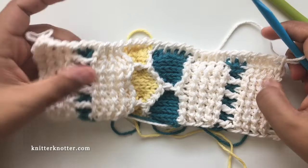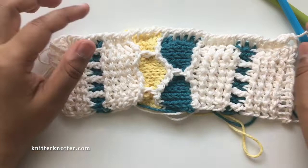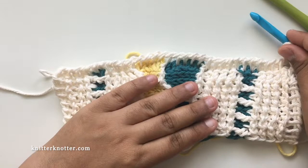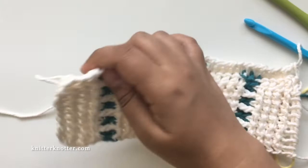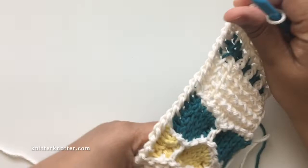That's about it for making this blanket. If you have any questions, please feel free to reach out. If you have gauge issues or your dimensions are coming out different, let me know and we can try to figure something out. I hope you enjoy making this blanket — I had a wonderful time making it and I really like how it turned out. I hope you will too. Thank you so much, bye!